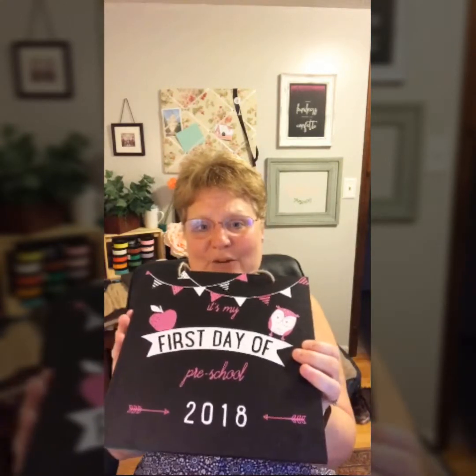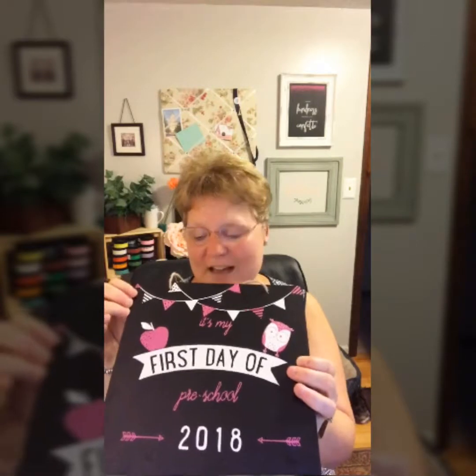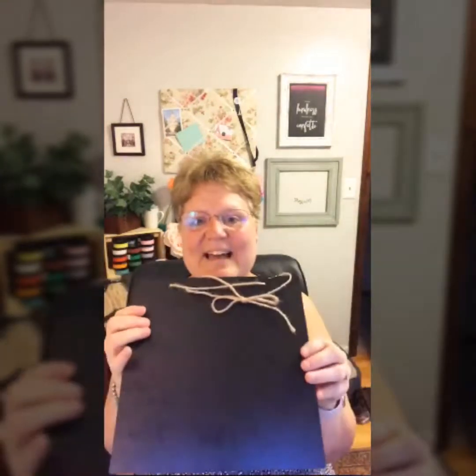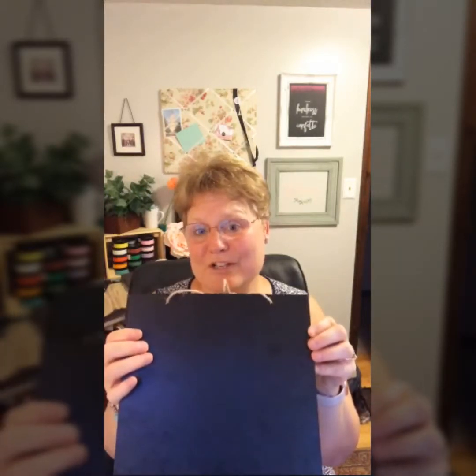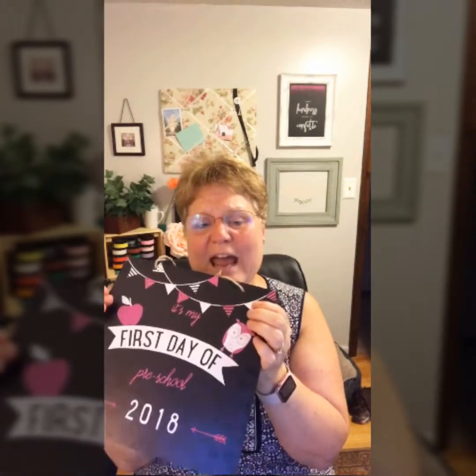It's really fun — there's a lot of cool things you can do with this. You can make it customized for your child's school colors. I have some red, blue, and yellow we're going to use on the reverse side. This is a two-sided chalkboard, so we can chalk on either side. If you've got more than one child, you can have a sign for each one to hold for their picture, with their own grade and school colors.